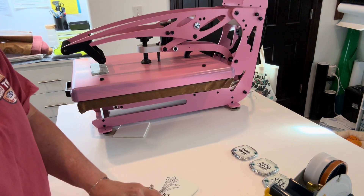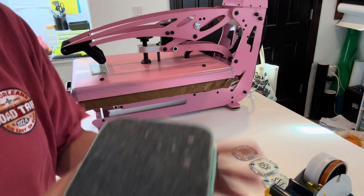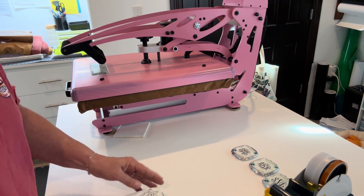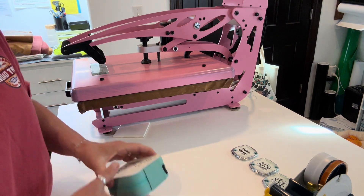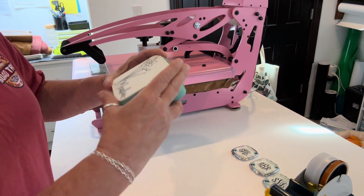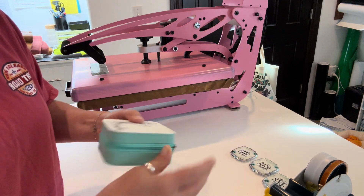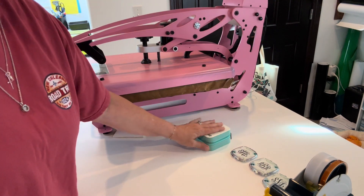I also wanted to show you what I did to match this — they wanted two things. While this cools down, if you haven't seen the jewelry boxes from Anna, these are so cute and come in different colors: pink, red, black, purple, teal, brown. This one will match our mirror. I did their birth flower and name on it. These are really cute and available on Anna's site at pwblanks.com. So we'll have two little matching gifts.